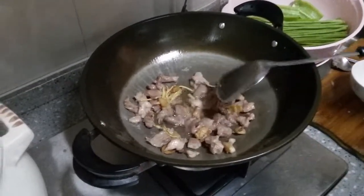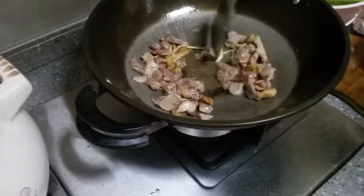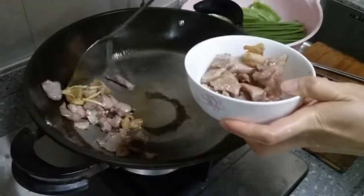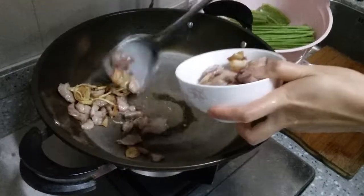We're going to use part of this for another dish, so she's keeping half of it and separating a portion. That's the pork and the ginger and some of the oil and fat set aside.